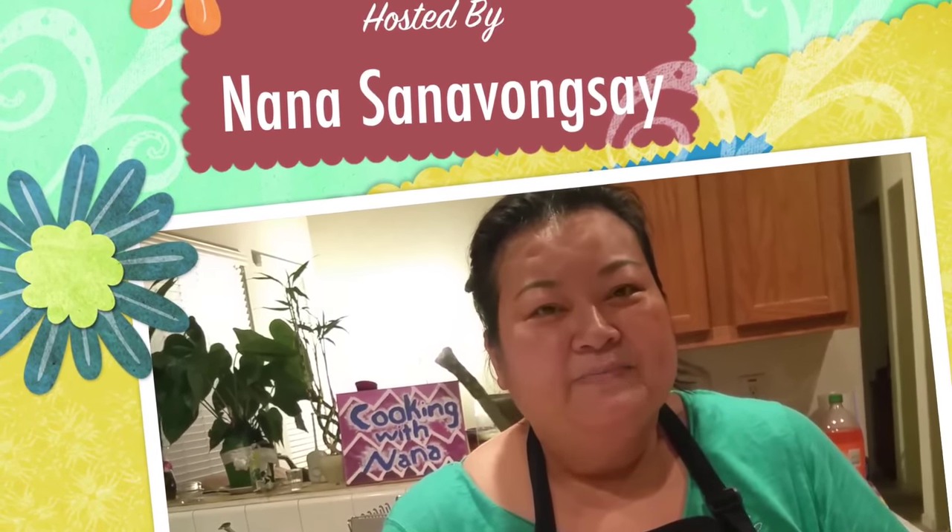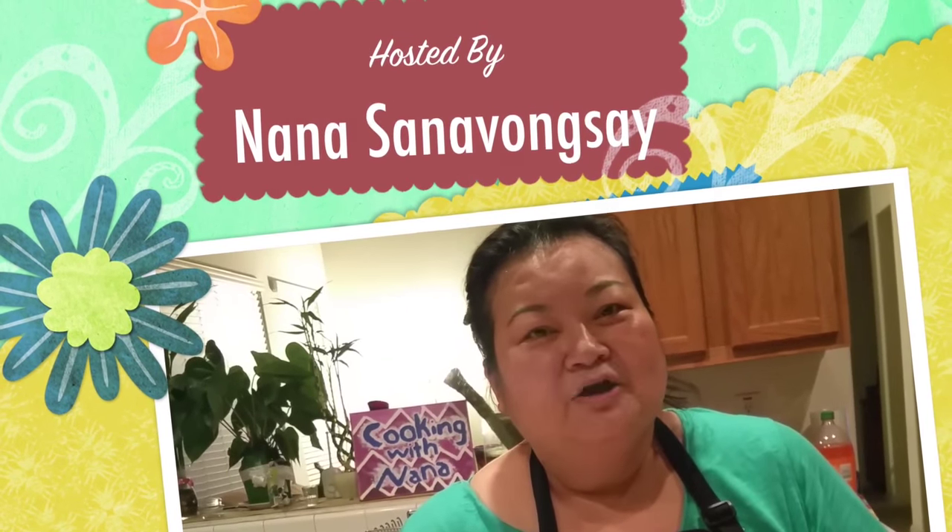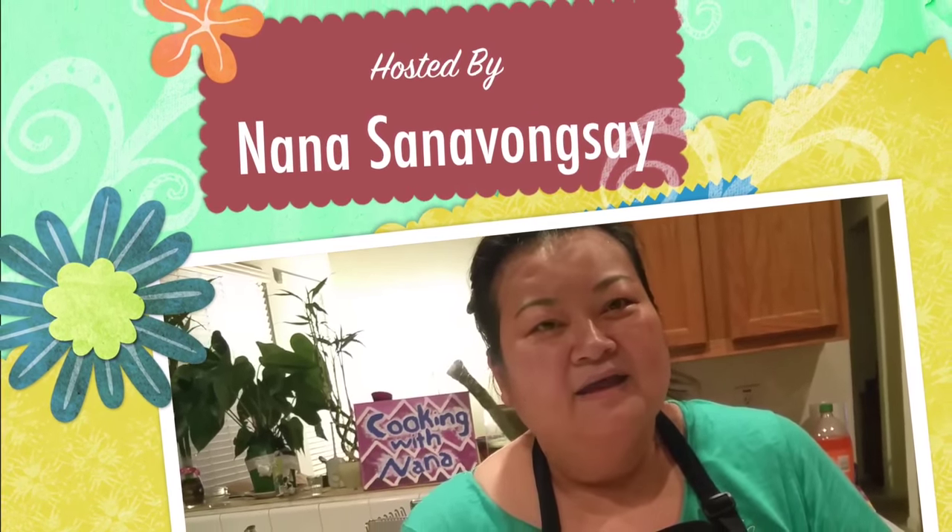Thank you so much for watching Cooking with Nana. We hope to see you again. I will try to do my best to do more videos. Thank you so much for watching.